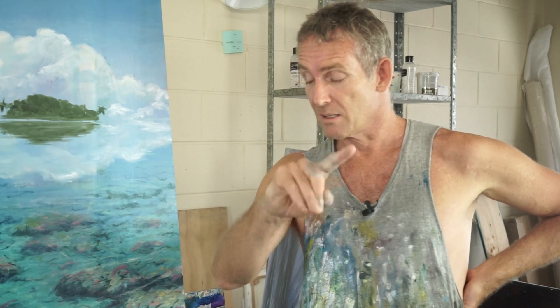I'm accused occasionally of being really messy and my studio being a complete shambles, but it's a cunning plan.